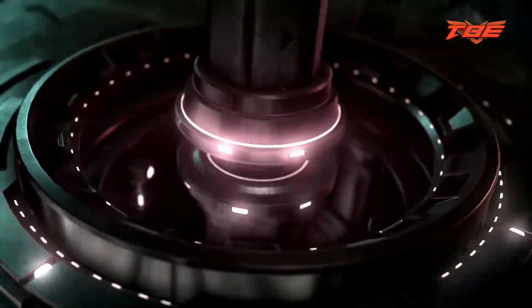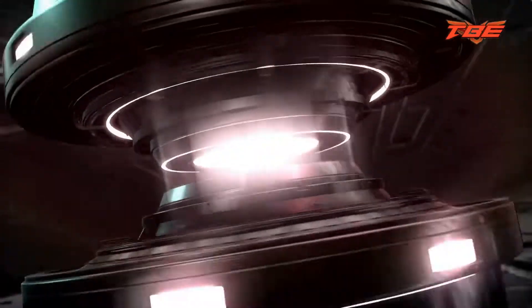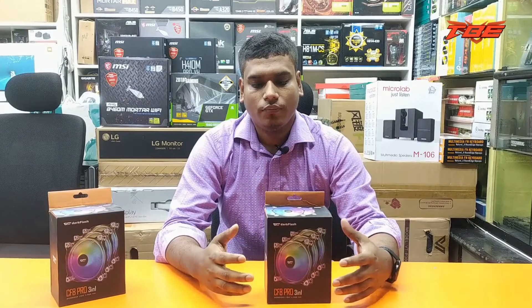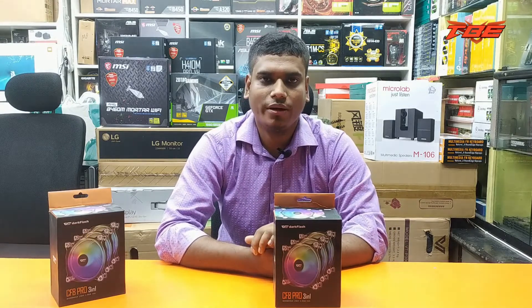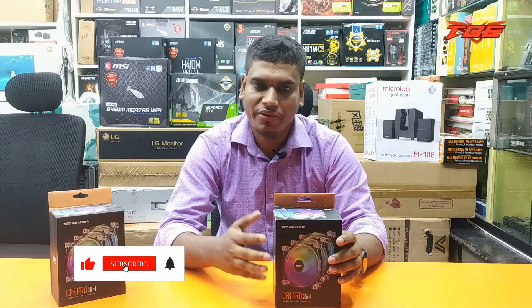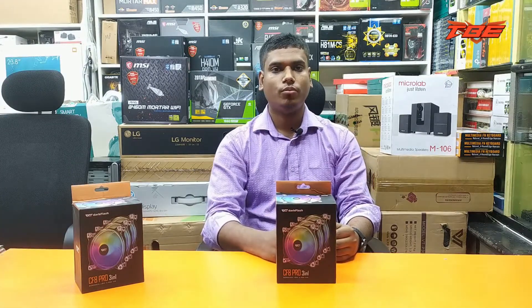Let's talk about the weather — the weather is very warm. We used a Ryzen PC and the cooling system is very warm. I will tell you about the review. There are a lot of market prices — I will tell you about it. Let's start the video.